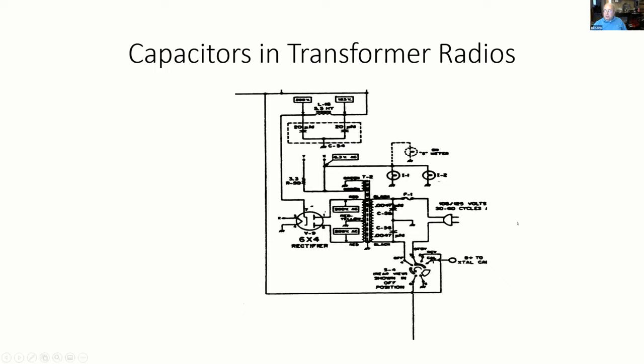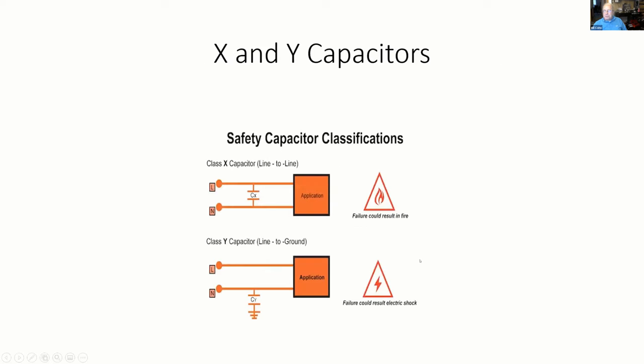The power comes in here and goes through these two caps, and this would be a representation of the chassis. So these caps are basically — no matter which way you plug the line in — one of them was surely going to take neutral to ground to your chassis. In the tube radios we're trying to restore, safety caps really weren't spec'd yet. That was something more of a late 60s, early 70s thing that capacitor manufacturers realized — and that's when what we call X and Y caps really came about in the spec of capacitors.